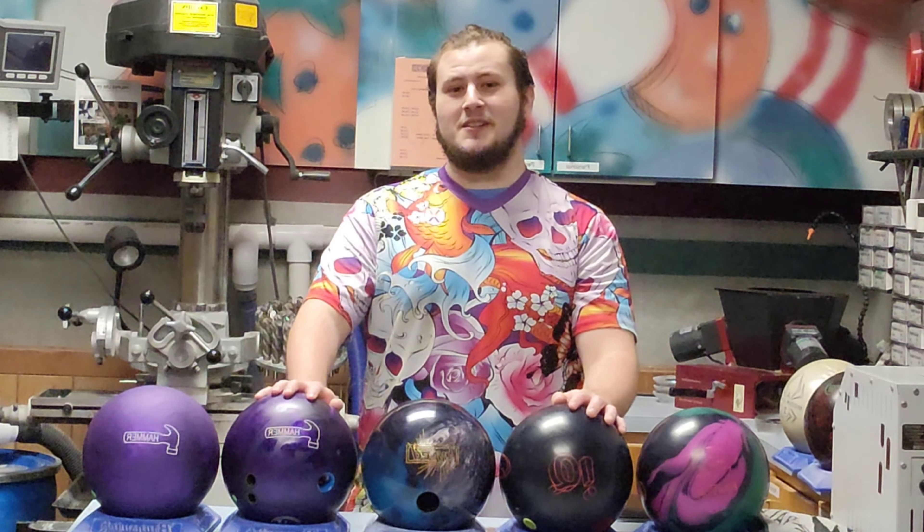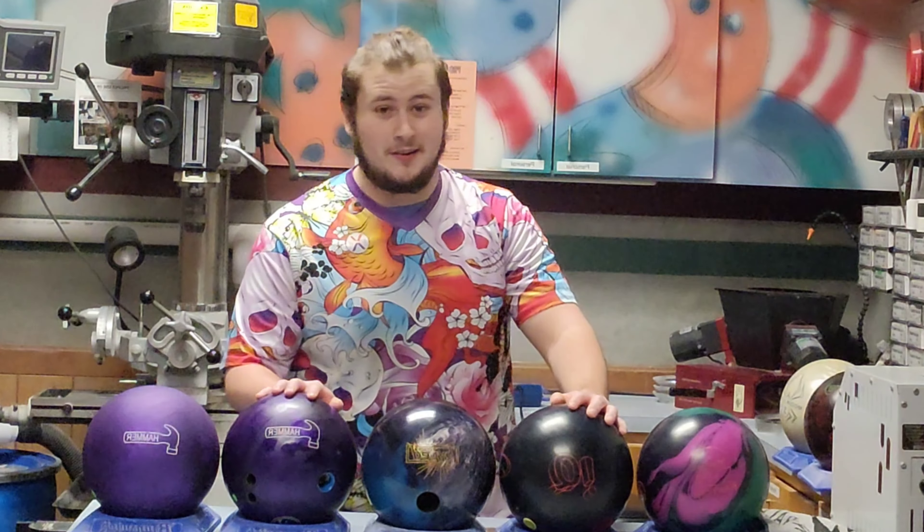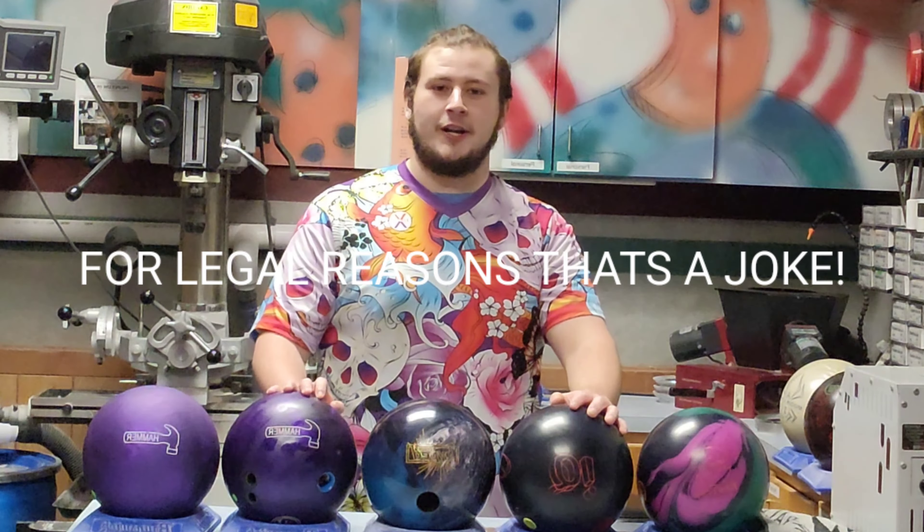Thank you so much for following the series. It was actually a lot of fun to make, and it was really fun to look back at the memories I had in college. Subscribe, like, and check out my OnlyFans.